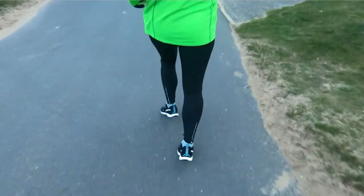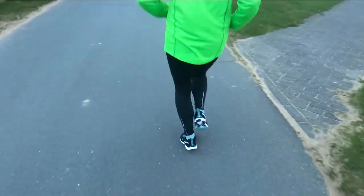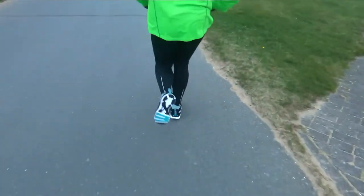For the midsole and cushioning, I gave 5 out of 10 for this shoe. It can be better, but if you like a distance shoe where you have a really good ground feel, it's definitely your shoe.